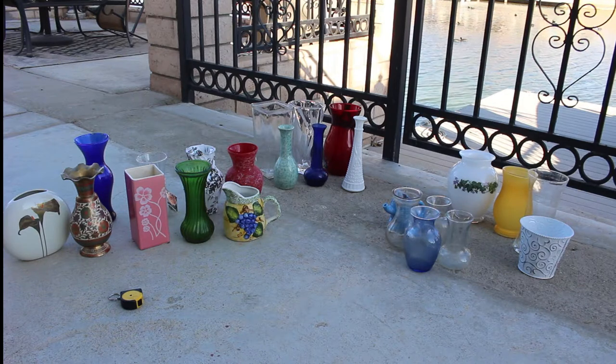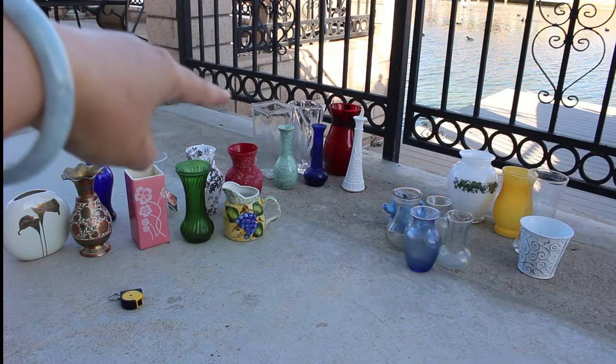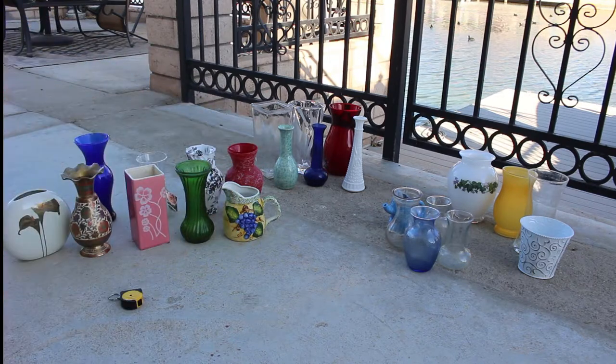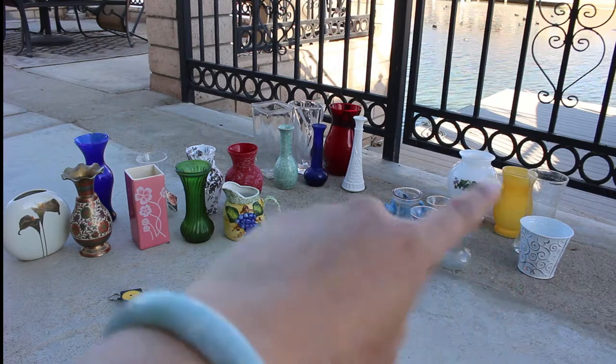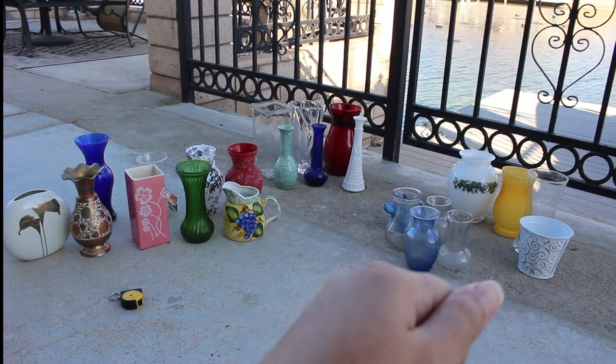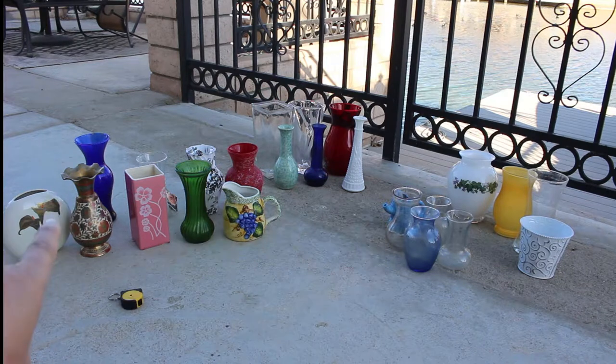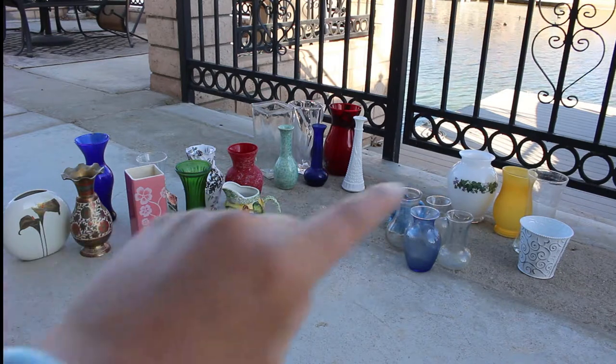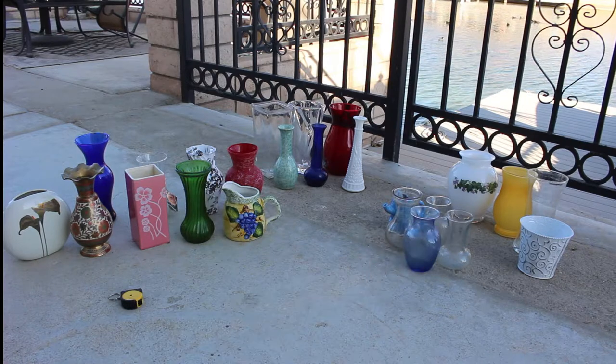Category one is basically almost all useless vases — either too big or too thin. That's the category for those six vases back there. Category two are vases that are either too wide-mouthed or not narrow-necked enough. Category three is my favorite, the best kind of vases to own. And category four covers the beginner-friendly vases.